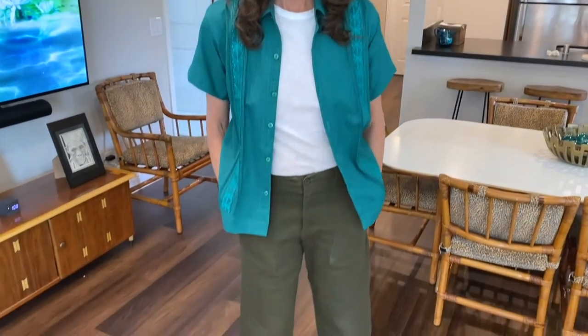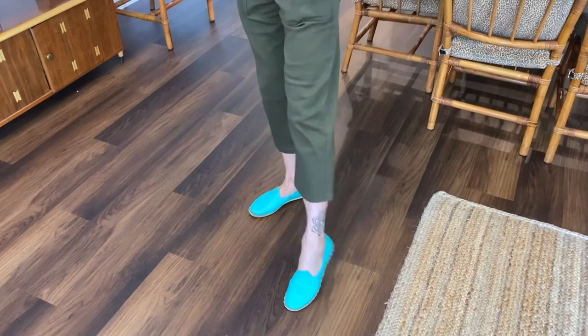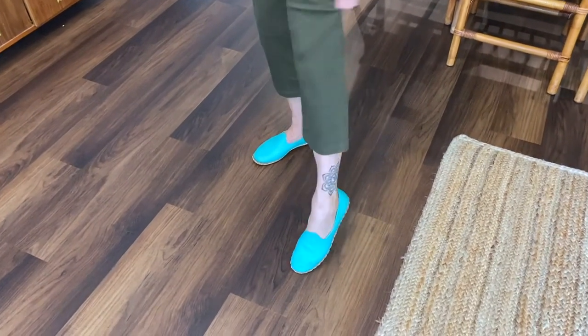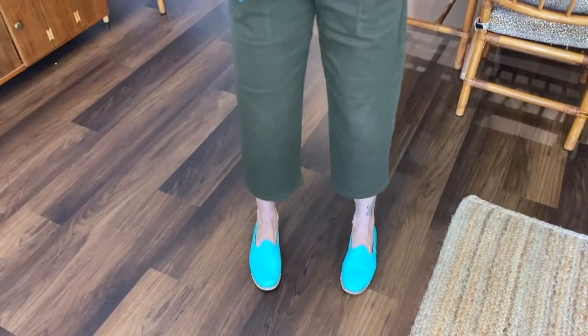I bought the pants I'm using resale for less than $20. I bought them in the fall. I loved the fit and I loved the color, but they were kind of a weird length. I wore them a little bit this fall and winter with some booties and things, but I really think they'll look a lot better as shorts and I'll get a lot more use out of them. Let me just get started doing this.